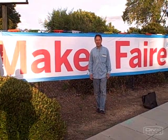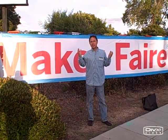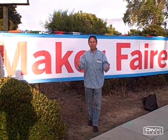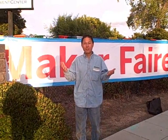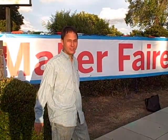Hey, this is John Kohler with growingyourgreens.com. Today we're at the Maker's Fair here in San Mateo, California. It's all about do-it-yourself inventors and people that make things. I'm really excited to be here and to check it out and see if there's anything having to do with gardening here at the Maker's Fair. So let's come inside and check it out.